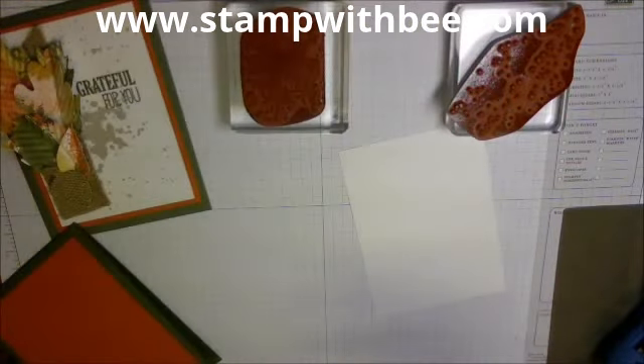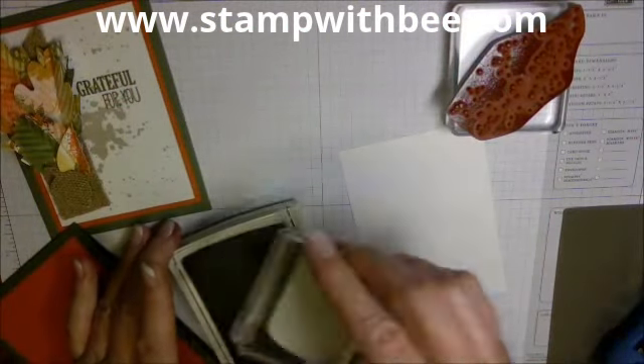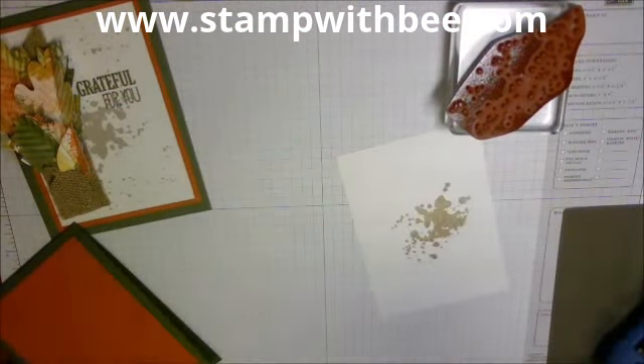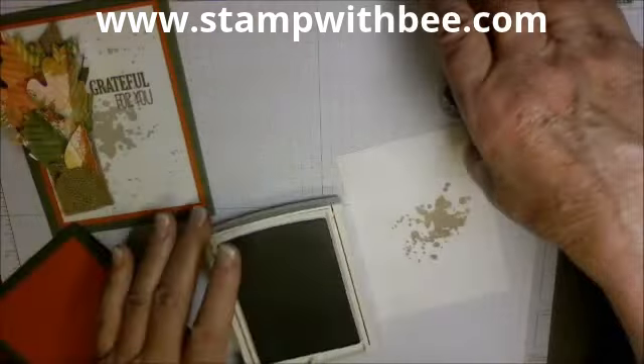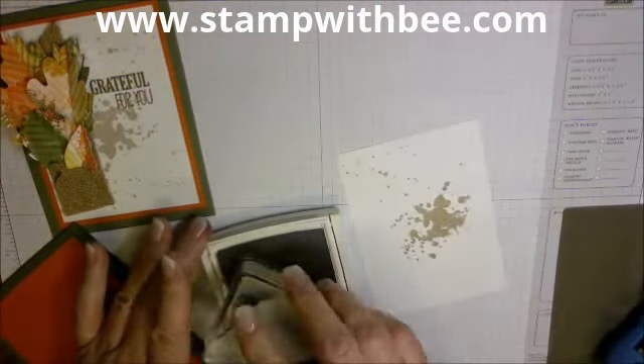I'm going to put some little dots all over and I'm going to use Sahara Sand because it goes nicely — it's a neutral color. We're not going to fuss with it, we're just going to stamp. Then I'm going to use the dotted ones to just go around the top and the bottom.